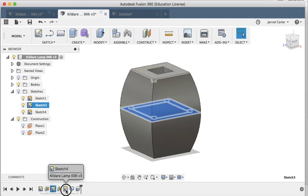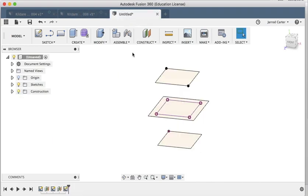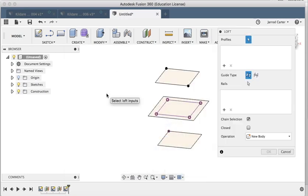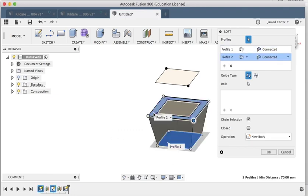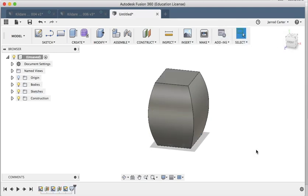One, two, three sketches which are going to make up our loft. That's the loft feature — that's how we're going to build this shape. We're done with sketching and moving on to creation. I'm going to choose the Loft feature. From the preview window you can see it's creating a 3D profile from our shapes. It needs to know which shapes we want, so I'll choose one, two, and three. That's pretty good — I'm happy with this as a new body, so I'll click OK.